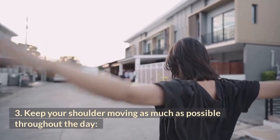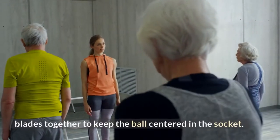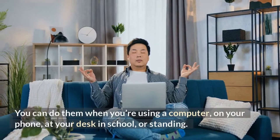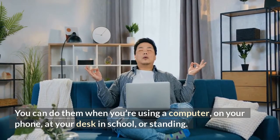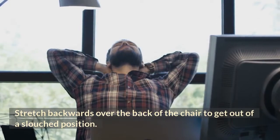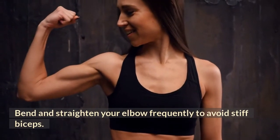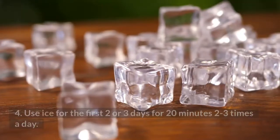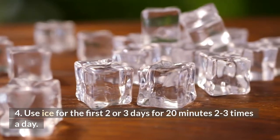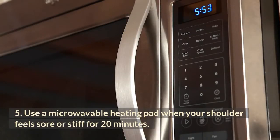Number three: keep your shoulder moving as much as possible throughout the day. Roll your shoulders back, pinching your shoulder blades together to keep the ball centered in the socket — you can do this at the computer, on your phone, at your desk, or standing. Stretch backwards over the back of the chair to get out of a slouch. Bend and straighten your elbow frequently to avoid stiff biceps. When you go through a door frame, try to reach up and touch it. Number four: use ice for the first two to three days for 20 minutes, two to three times a day — using ice at night can be especially good to relieve nighttime shoulder throbbing.